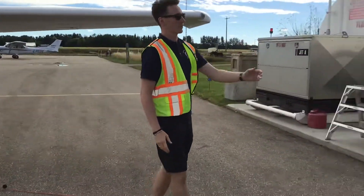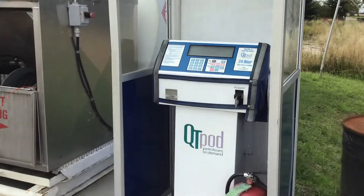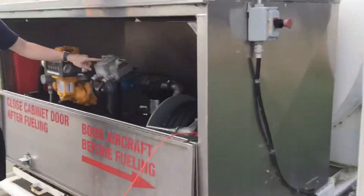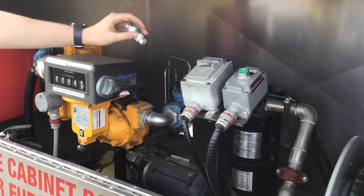Next, you want to go over to the payment machine and follow the instructions on the pump. I've already paid for the fuel, so the next thing I'm going to do is turn the pump on. Typically there's a pump switch here, or on some others, a red switch on the side.